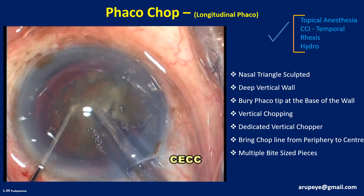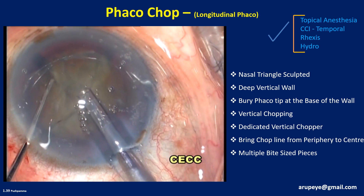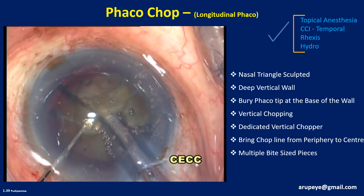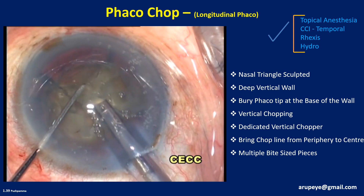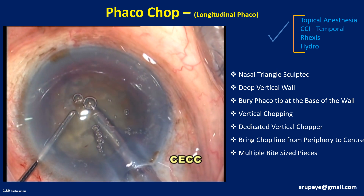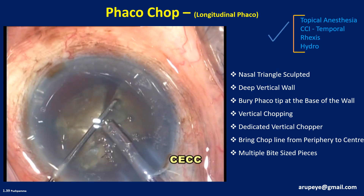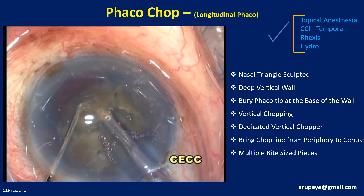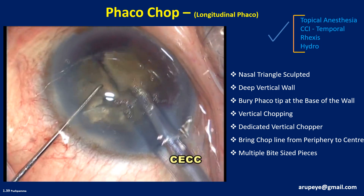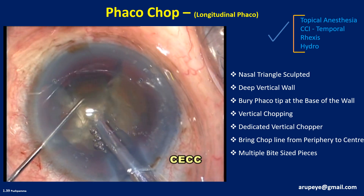The nucleus is rotated 30 degrees for sequential chopping, and this maneuver will be repeated till the entire nucleus is chopped into multiple fragments. Harder the nucleus, more the number of fragments. It may be necessary to apply an additional buzz of phaco power for deeper impalement of the tip for enhanced purchase on the nucleus to prevent it from getting dislodged. I prefer to disassemble the nucleus completely before consuming the fragments. However, in certain situations, the first fragment may need to be consumed as soon as it is generated to create more space in the capsular bag for safer nuclear manipulations.